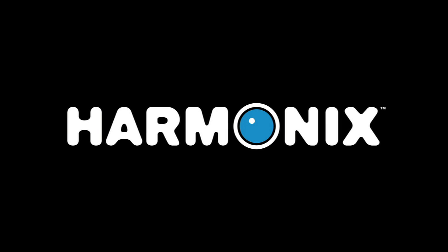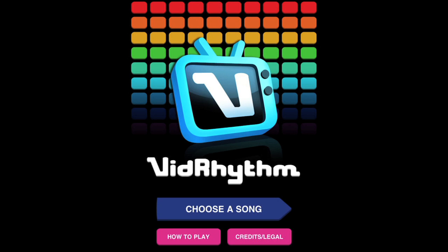Hey everybody, this is Robot Kid and welcome to VidRhythm. So I thought we'd just do a little instructional video for you guys so you can figure out how to use our new app.